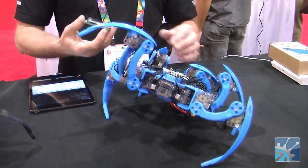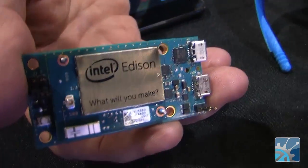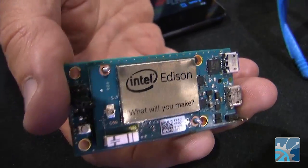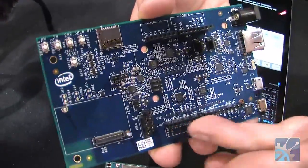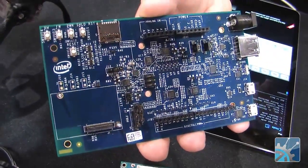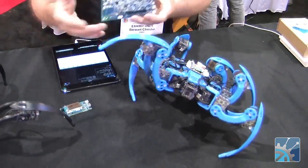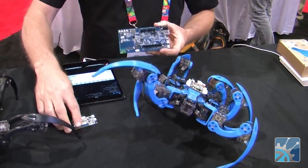We're basing these designs on the Intel Edison — you can see this here on the breakout board. We've also got a larger Arduino-style board where you can see the Arduino connectors, where you can plug in a bunch of servos and sensors and everything. We started with this one, added the pieces we needed to get the servos working, shrunk it down, and now we've built a custom board and plugged it on there.